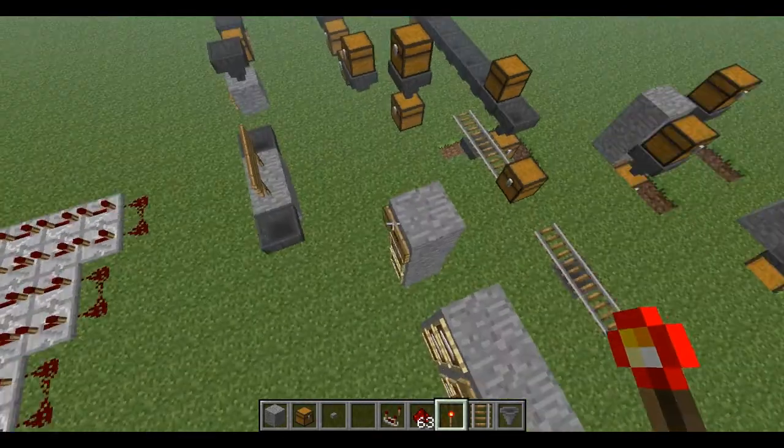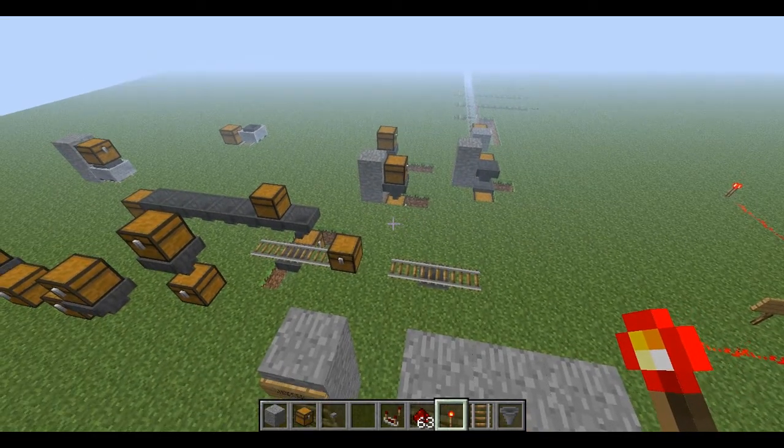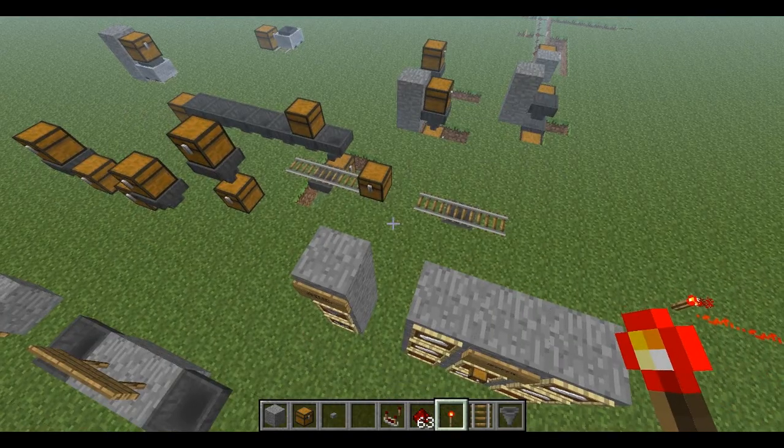That's pretty much everything there is to learn about hoppers — and it's really laggy now. Hopefully you enjoyed my tutorial about item hoppers. For more information, there'll be a link to the hopper wiki in the description. Thanks for watching.